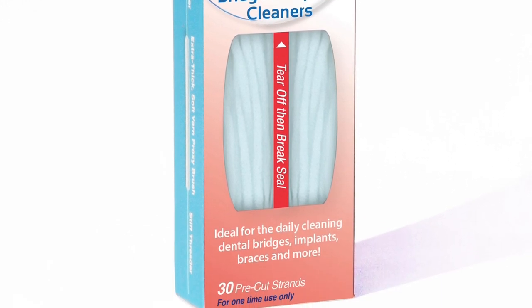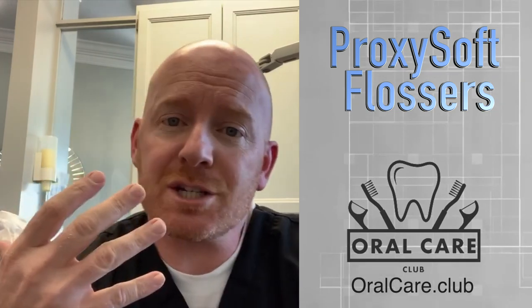Proxisoft Bridges and Implant Cleaners. If you have bridges, you know that stuff can get up underneath and it's hard to get floss underneath bridges, top or bottom. It's hard to get stuff in there to clean out what's underneath.